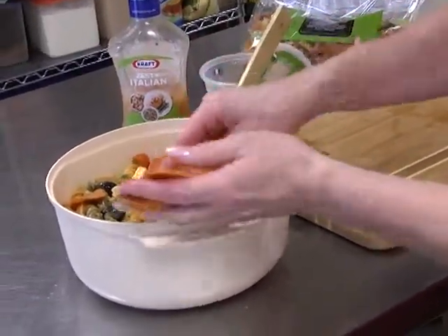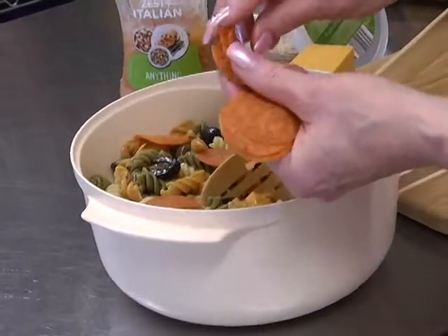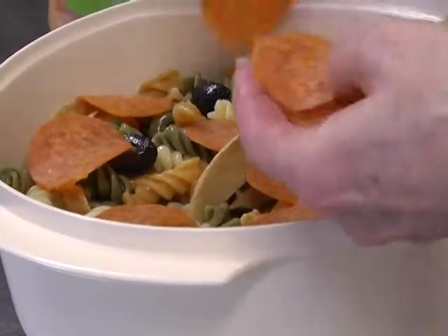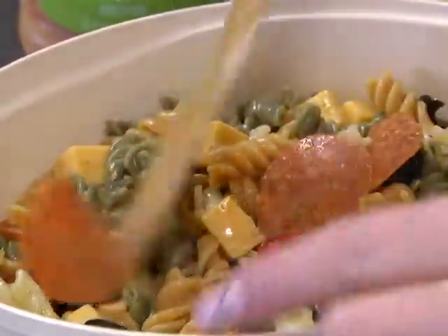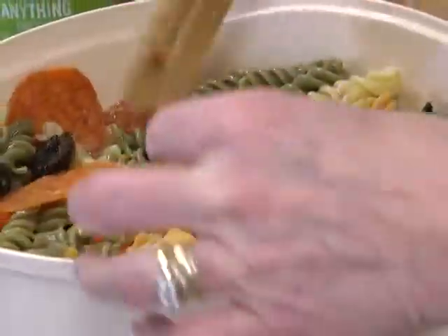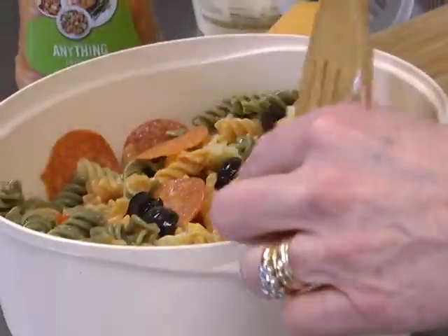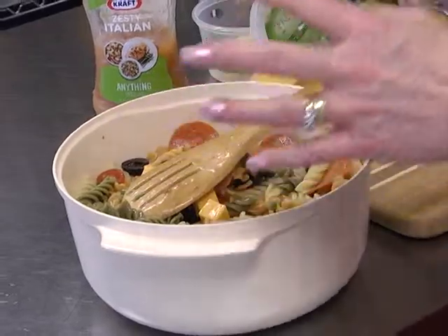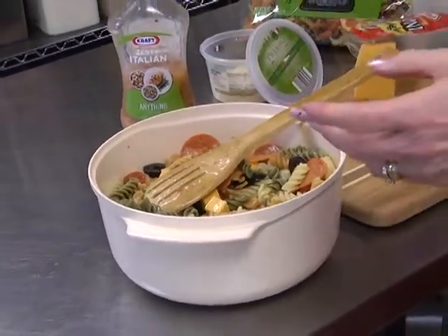I'm going to add just a few pieces of pepperoni. One thing about pepperoni is that even when you separate them, they always seem to cling to each other again, so I'm constantly stirring and re-stirring. Even after you put them in, you can still work through your salad and separate them. If you were taking a pepperoni pasta salad to a picnic or open house, you'd probably want to add more than just a few pieces.